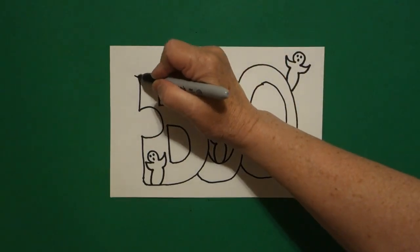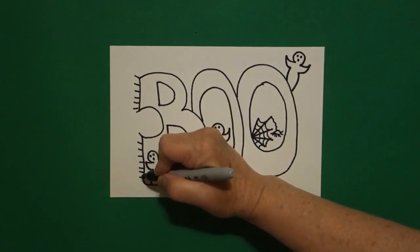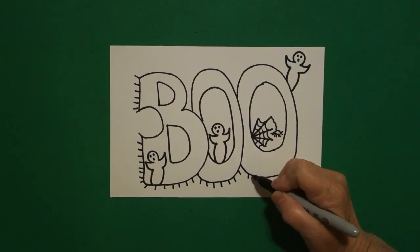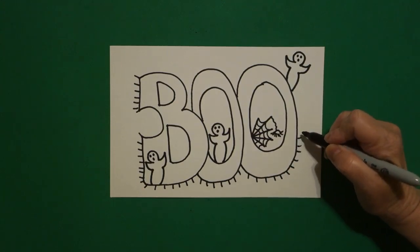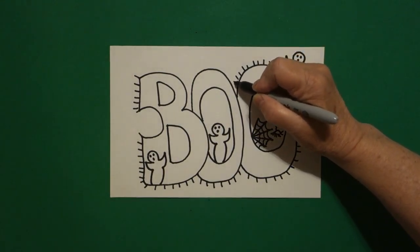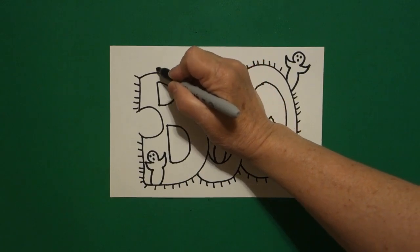Now to finish off my edges I'm just going to put little straight lines, jump over on the outside space, all the way around, keep going, and this is just to finish off my edges. Keep going. Now some of you might want to add more things to your Boo banner, some of you might just want to leave it alone. But add your little straight lines — it really adds to the whole look of your banner.